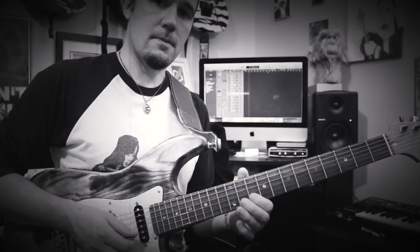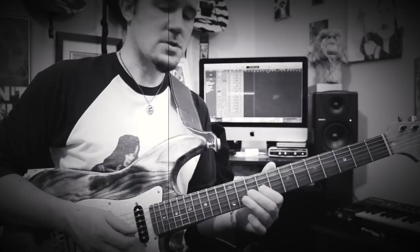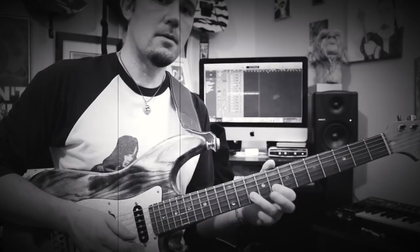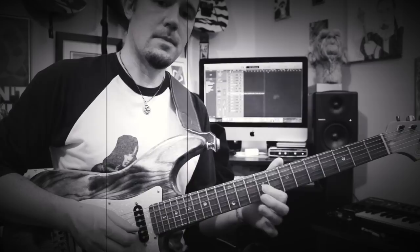Next, you're going to play the 12 on the B, sliding to 13, 12, and then 10. Then you have this phrase right here, which has some hammer-ons in it. Play the 10 on the B, hammering to 12, back to 10, then 8. Then play the 8 again and hammer on to 10, back to 8. Then go to the G on 9, hammering to 11, then to 9, 7, and 9.